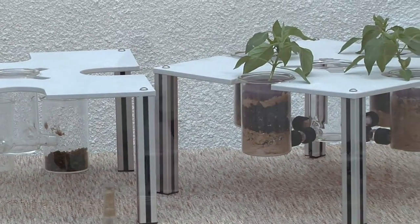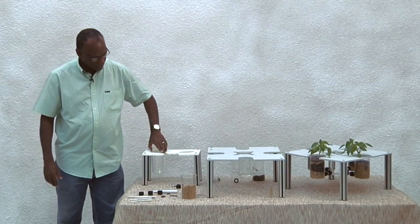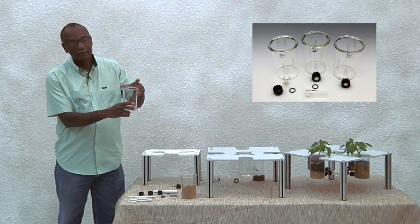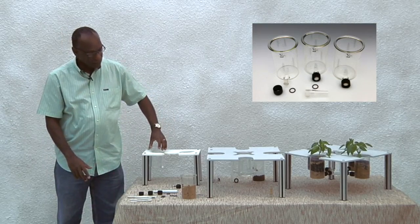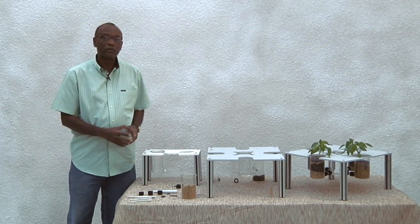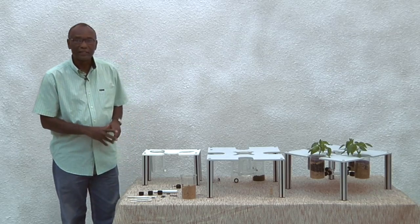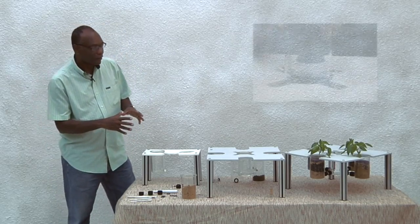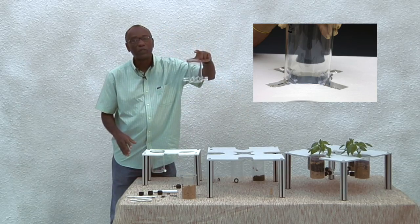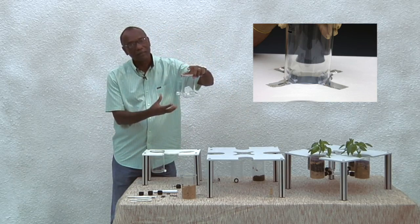The first component is the plant growth chamber, where you grow your plant, insert it into the stand, and allow it to grow for about five days for the roots to develop. The second component of the olfactometer is the nematode induction chamber.